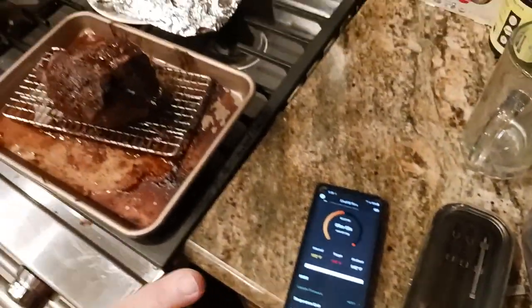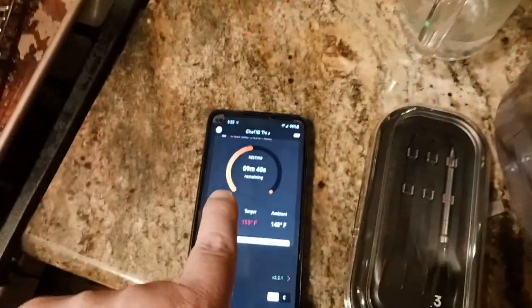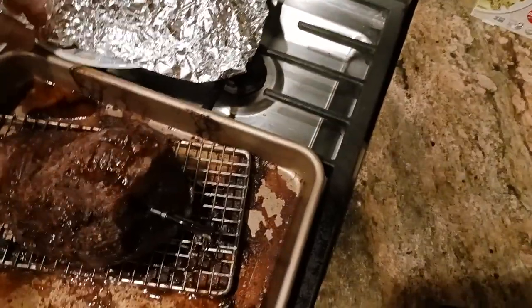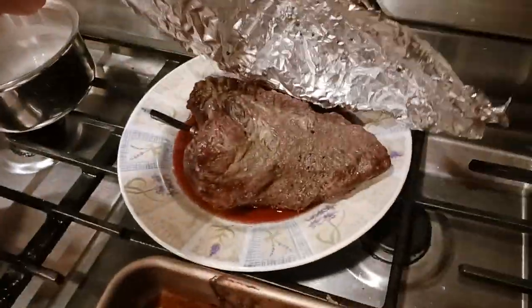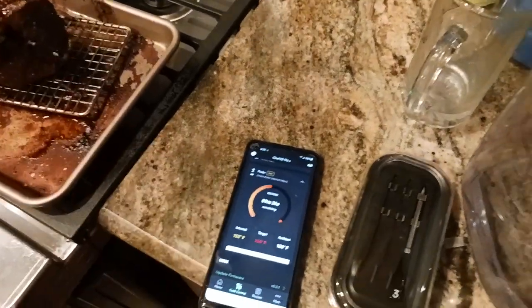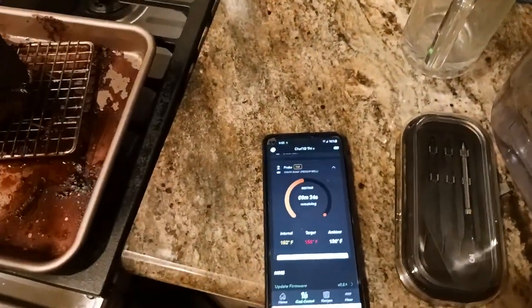I'm going to let this rest and let this time go by. I'm going to tent it the same way I did the other one. This is my first roast that I pulled out a little earlier because I have different people that like different doneness levels — medium rare, rare, well done. So it's a party over here at the Old Coot's house.